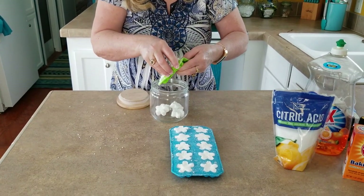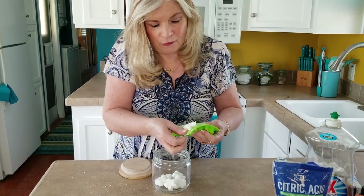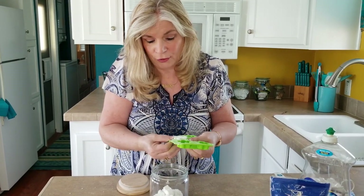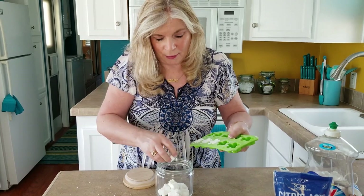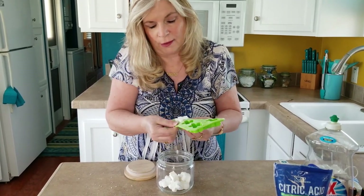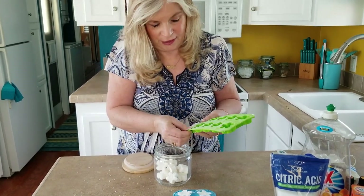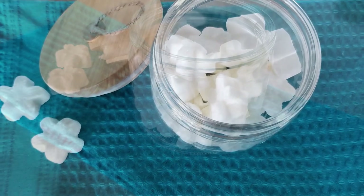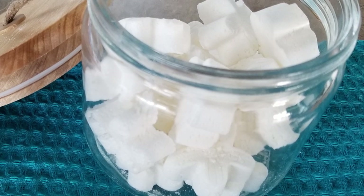These tabs are small, so if you have a big machine and you're washing pans you might want to use two. Each tab is equivalent to about a tablespoon of dishwashing powder. If you didn't want to use molds you could use the exact same formula in powder form — it will just be a different consistency since we have liquid soap in it. They're coming out really easily. Just grab one and drop it in the dishwasher — this is going to save you hundreds of dollars every year when you make your own dishwasher tabs.